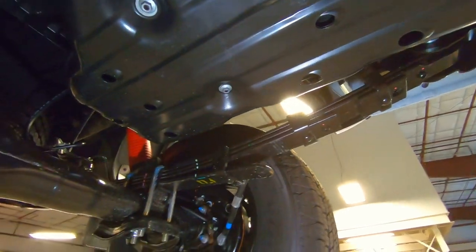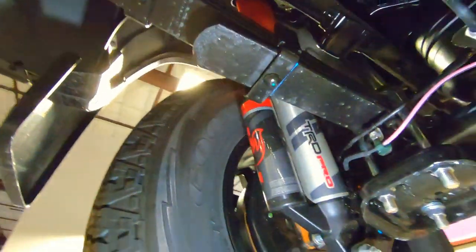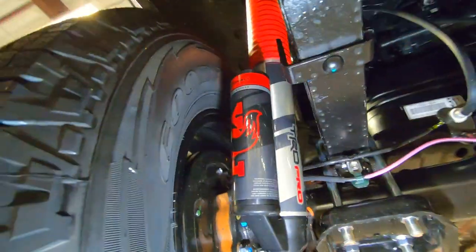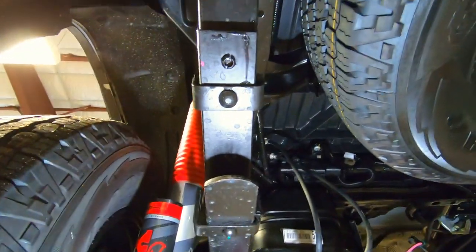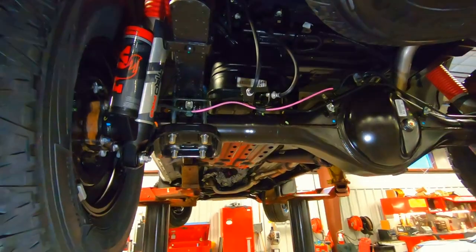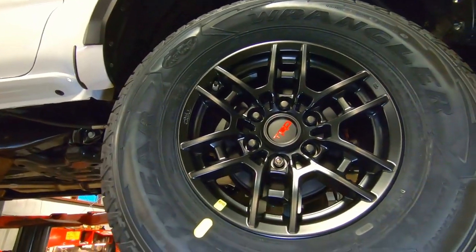Here's our leaf spring suspension in the back. Let's move underneath here and take a look at those TRD Pro Fox shocks in the back. You can see they go all the way up underneath and then finish out here on your back axle.